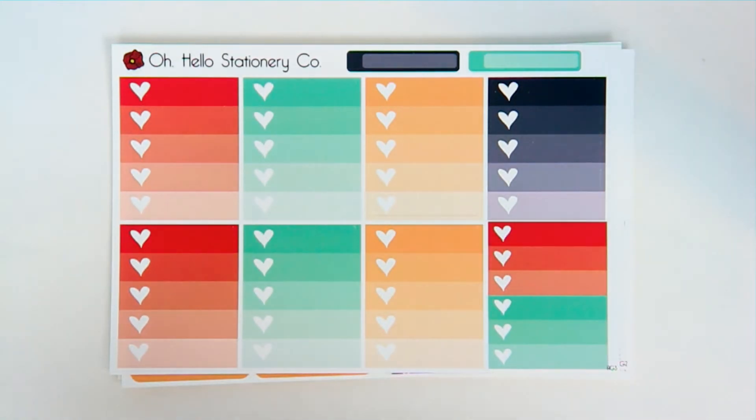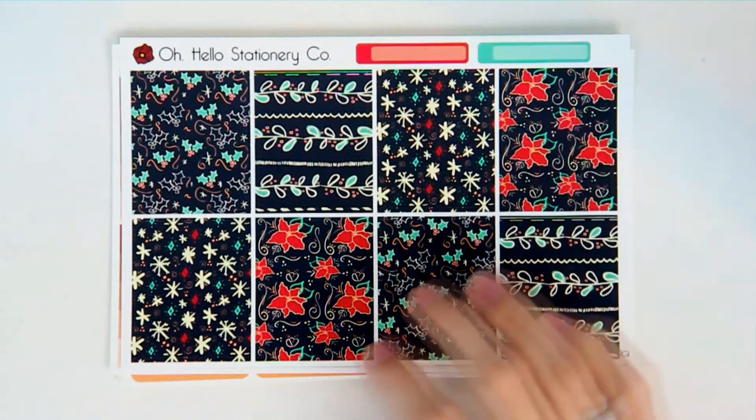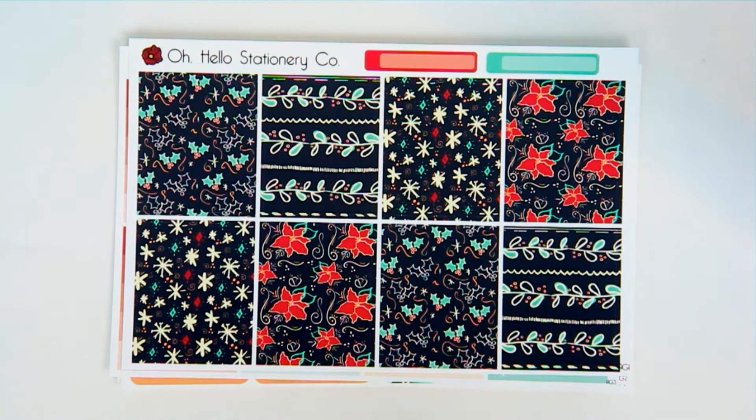We've got heart checklists. These are the full boxes and you really get to see how detailed and intricate they are. I think Alex is really coming into his own on design and they're turning out so unique and amazing. If you didn't know — Alex, my husband, and I design all of our stickers. Everything in our shop is made and designed by us, so you won't see it anywhere else.